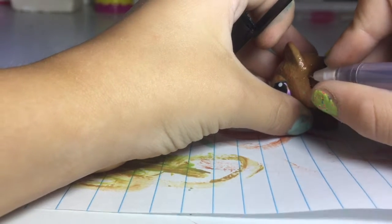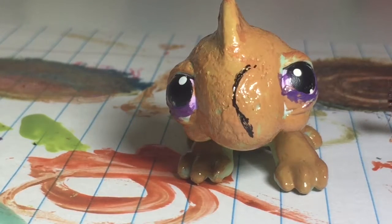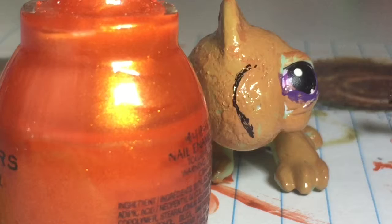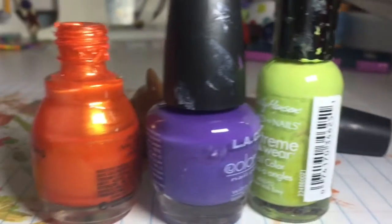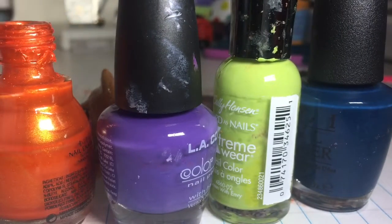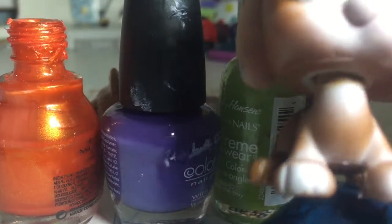I can draw a little better off camera — it's kind of hard to do on camera. That is how my custom looks right now. So now we need brown. To make that I use the tannish color, then orange, purple, green, and blue — and it made a kind of brown that looks like Bob number one.